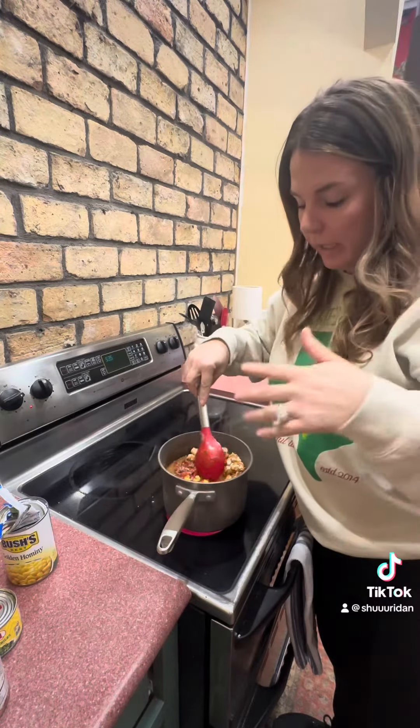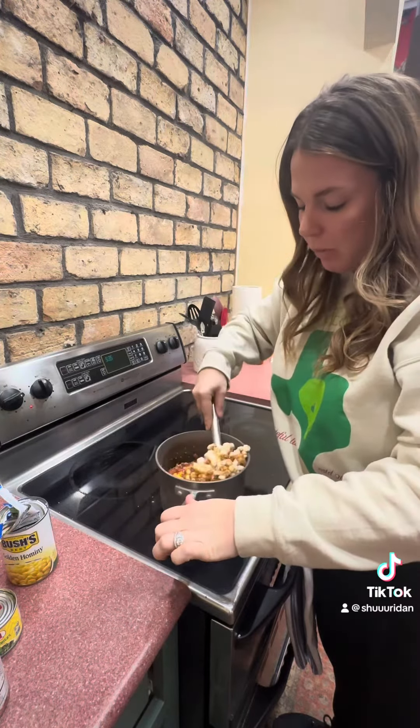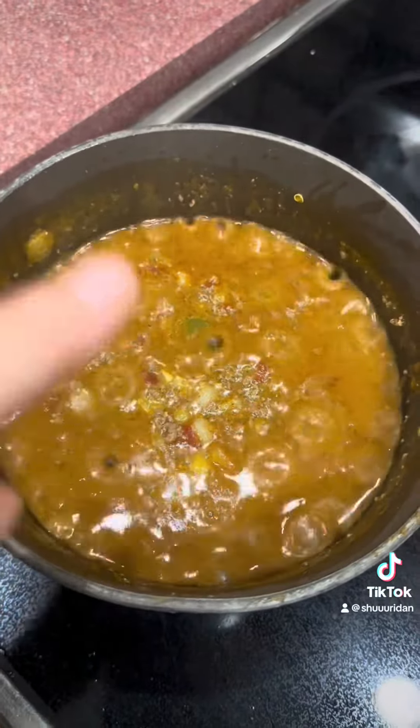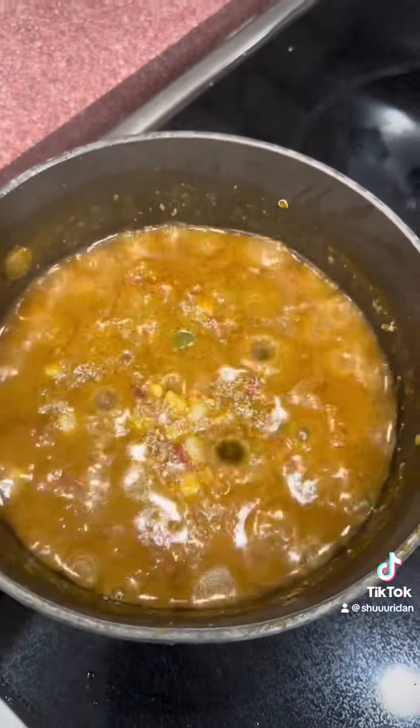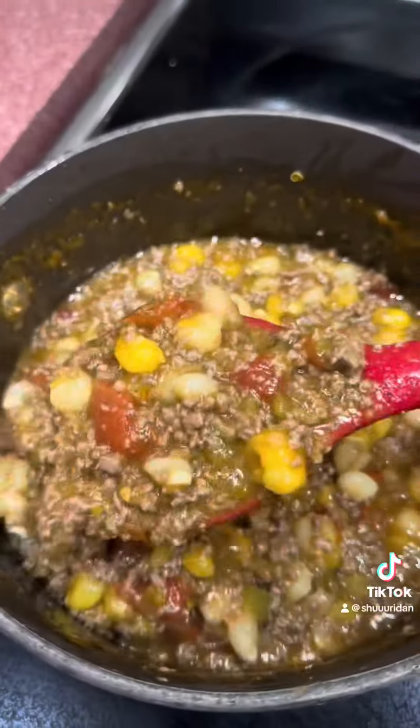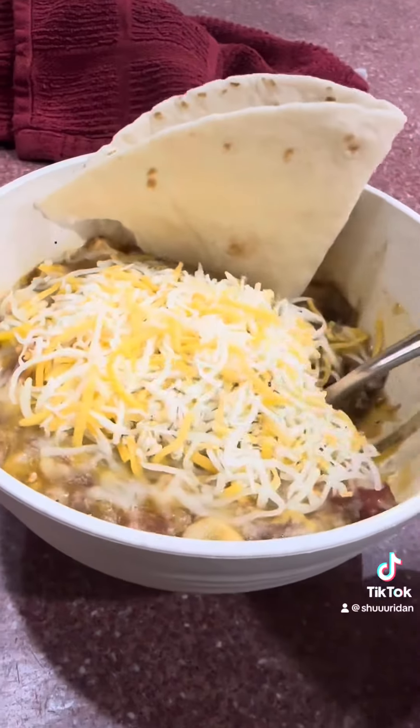Once you've added all that in there, you're just going to stir it and then bring it to a boil. It should look like that. You're going to let this boil and simmer until your hominy is soft, and I like to stir mine occasionally just so it doesn't get stuck to the bottom. Serve it with some cheese and tortillas.